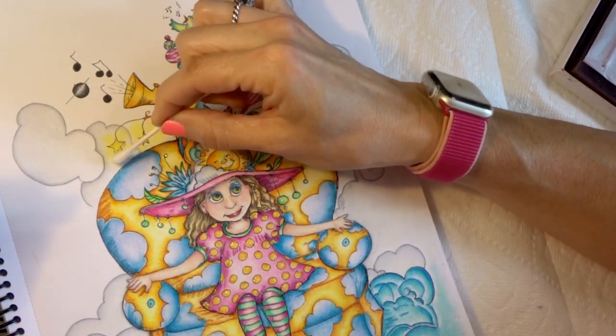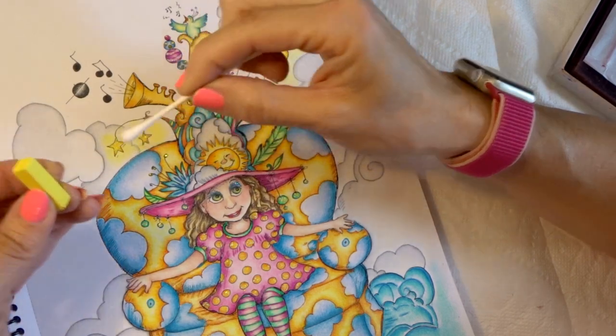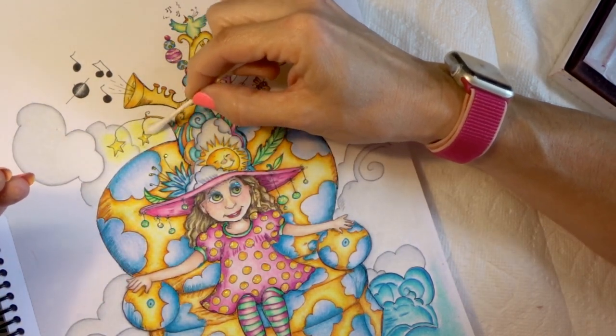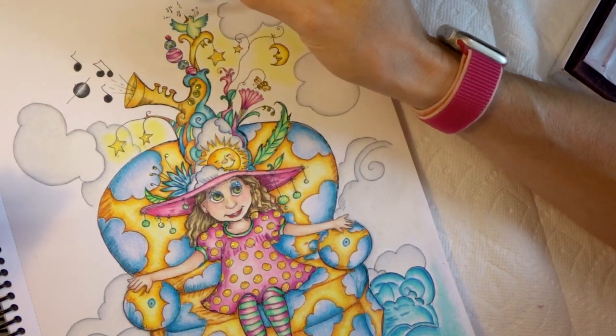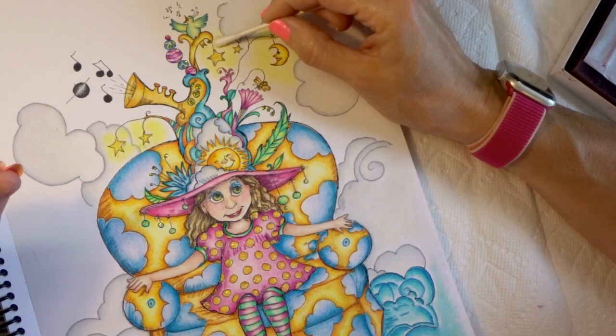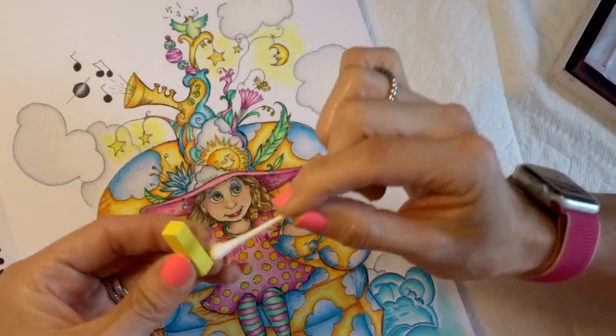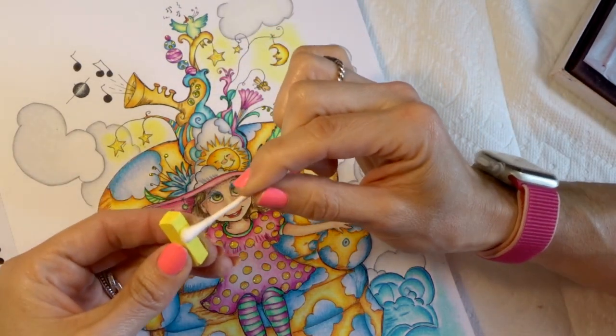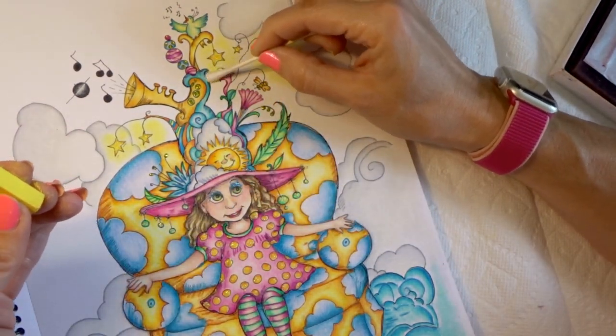I want my yellow kind of bright so that it really stands out, that's why I'm laying down just a little bit more. I wonder if the other yellow that came with these is brighter.